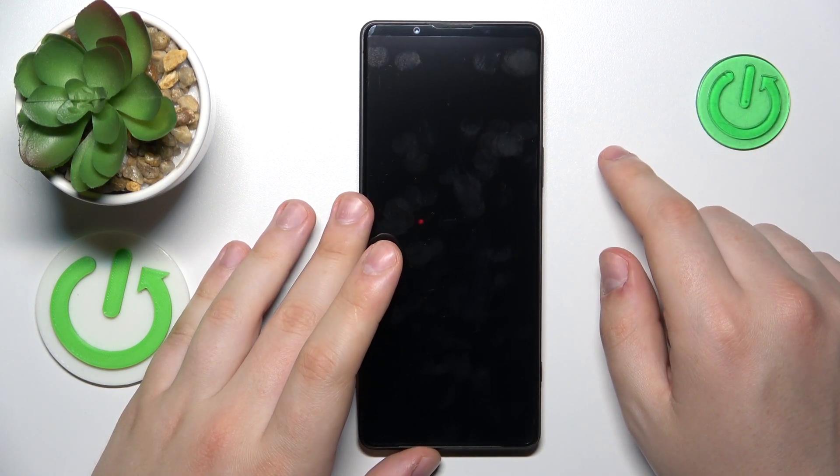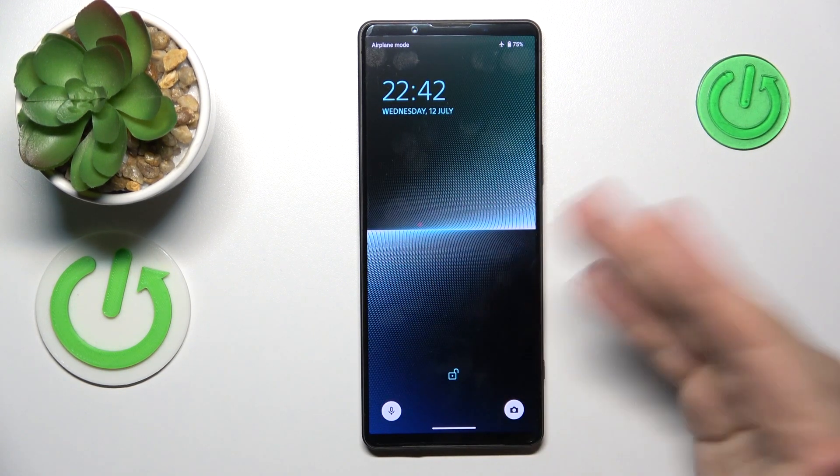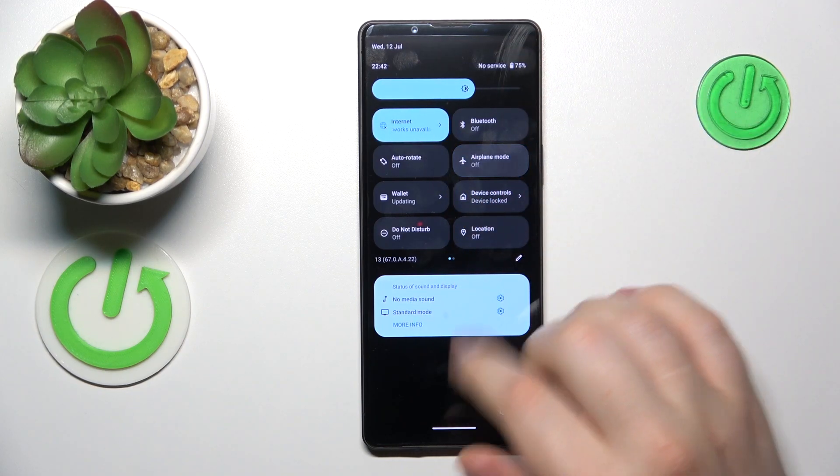Let's give it a few seconds to restart so I can prove that to you. As you can see, safe mode is no more. Thanks for watching, thanks for your attention, and bye bye!